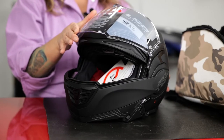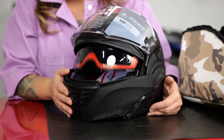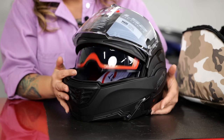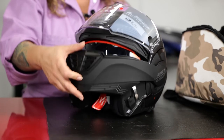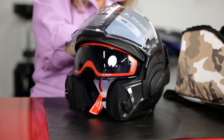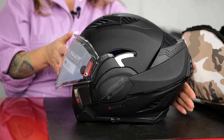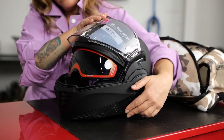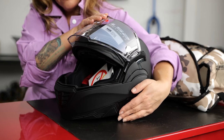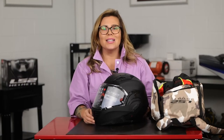The sizes this helmet comes in are extra small to triple XL. The face shape is going to be more of an intermediate oval. This does have a 180-degree modular style. It has a removable and washable liner. That 3D optically correct A-class polycarbonate shield has a high resistance to impact, avoids distortion, and offers maximum clarity. It has a twin shield system with an interior sun visor. It is Pinlock ready. It has a quick-release chain shield and a quick-release clasp.